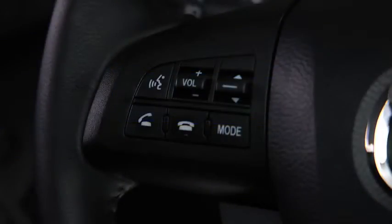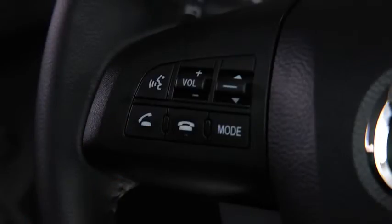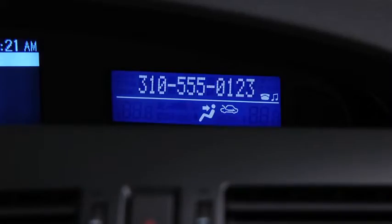To make a call, press and release the pick up or talk button. After the beep, say 'dial'. Number, please. Say the number — for example, 310-555-0123.